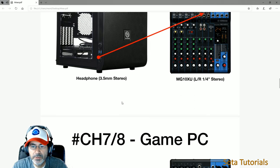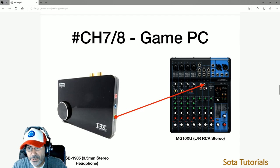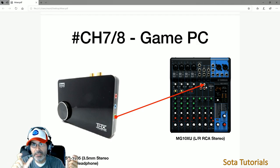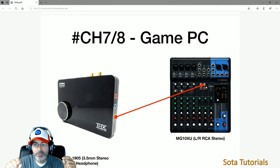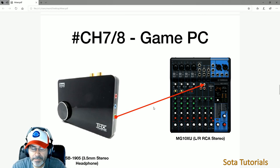Channels seven and eight are from the gaming PC. From the ROG Strix — which now has a Sound Blaster added — I go from the headphone jack on the laptop to the left and right RCA inputs on channels seven and eight. So it's a 3.5mm headphone to left and right RCA — the standard red and white ones you've seen on all your video game systems. Since this is digital to analog, there's a grounding loop box in between. So the game noises — music, game sounds — come in on channels seven and eight.